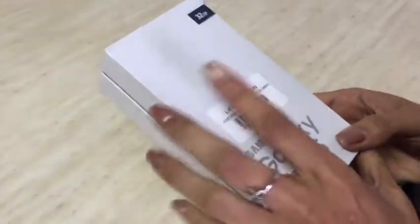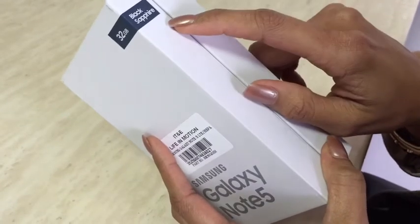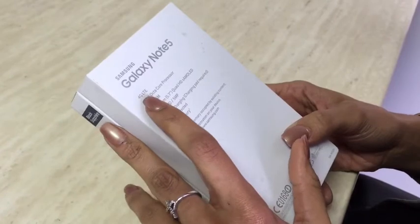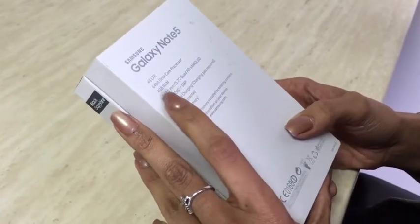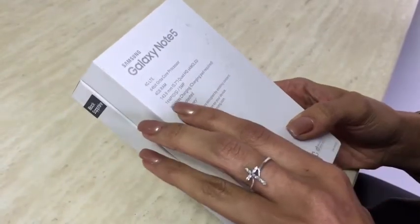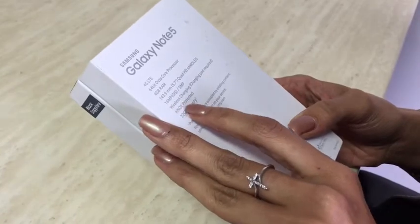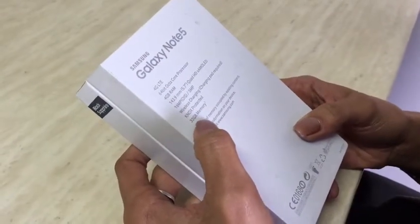So this is the box — 32 gig on the outside it shows. It comes in gold, white, and even black sapphire. This one's black sapphire. The back shows the features: 4G, 64-bit octa-core processor, 4 gig RAM, 143.9 mm, and 16 megapixels, wireless charging, and Knox protected 32 gig memory.